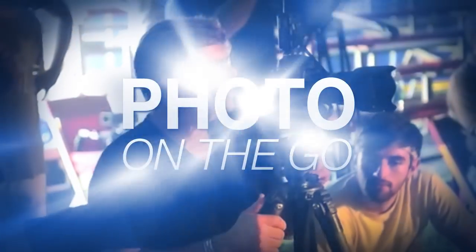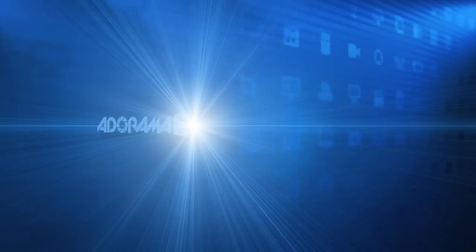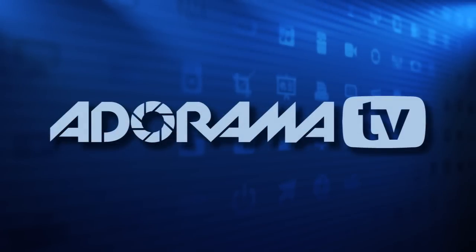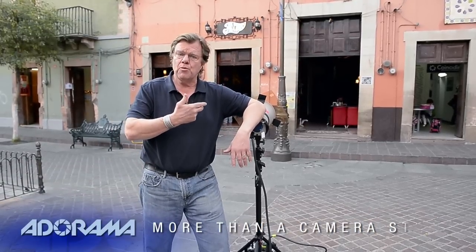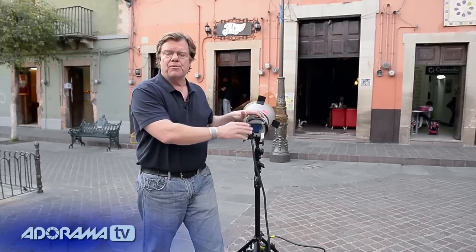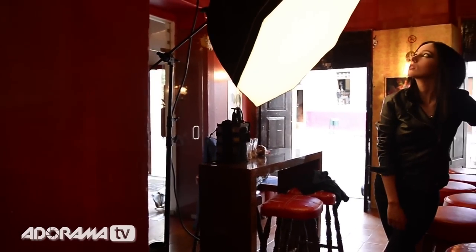The reason I go to Adorama — it's a real store with real people, and I've got friends and associates there who have guided me through all my camera purchases for years. We're in a beautiful square in downtown Guanajuato, Mexico, and we're going to do a two-light setup: we're going to backlight a coffee bar behind me with a light that's out in the street, and then we're going to light our subject inside the bar with a softbox.